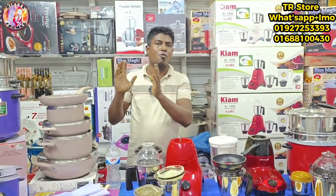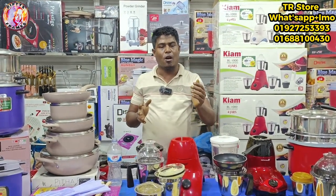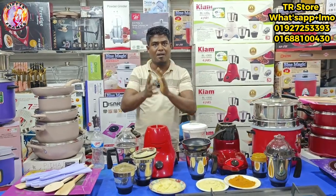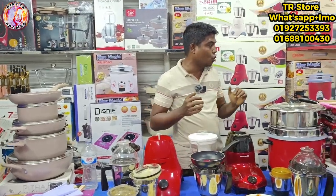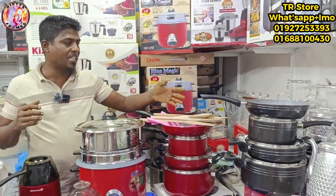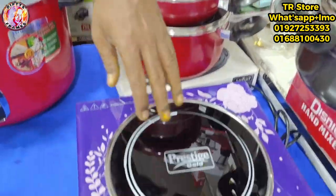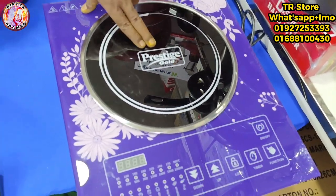If you want to see what we deliver, we will resolve your order. You can see it delivered in the next few days. We have 100% security. We can put together the 4 pieces of cooking set. This is a Prestige Gold cooking set with an automatic function.